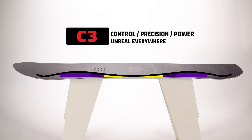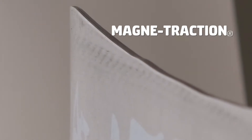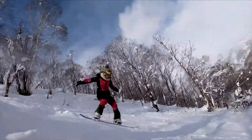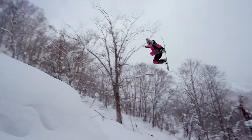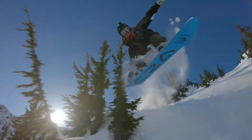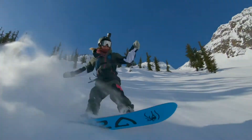It's a C3 camber. It also has magnet traction which is literally steak knife technology — it'll cut through anything. You're cruising anywhere you want to go and you can really trust that edge. That's a really long nose and a shorter tail so you're set back a lot, and honestly you can land anything on that board.